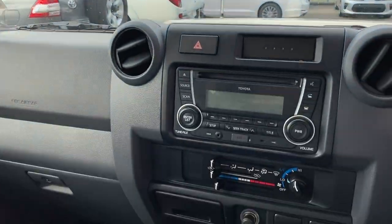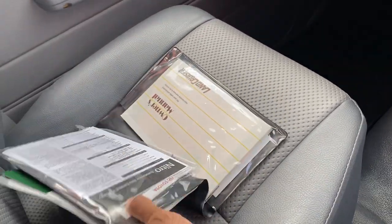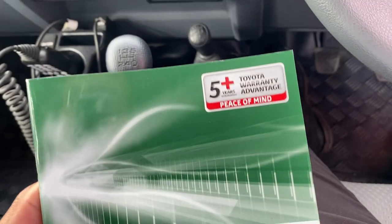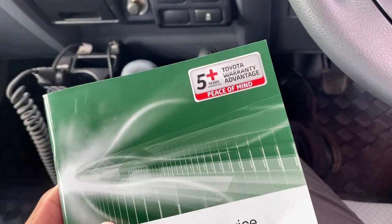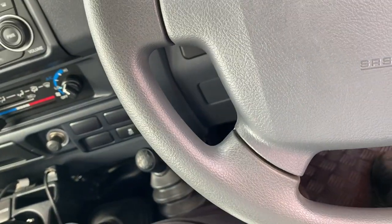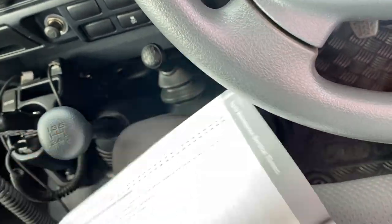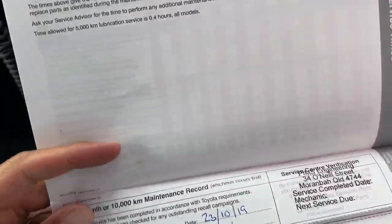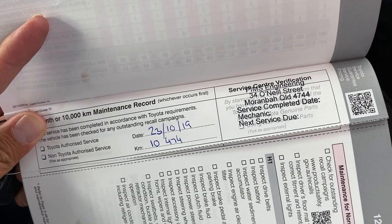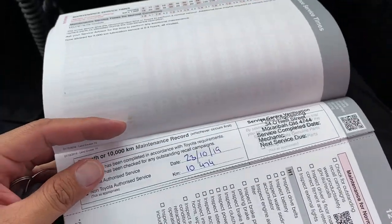Before I start the car and go through the accessories: two sets of keys, owner's manual, warranty and service book. Being a 2019 plate, you do have the five-year factory warranty cover on this vehicle. Due to the privacy policy I can't bring up the owner's details on this video, but I can show you the services. Such low case, it will just have one service in its life, which it has. Owner is from Maroombah — next service isn't due until 20,000 kilometres.